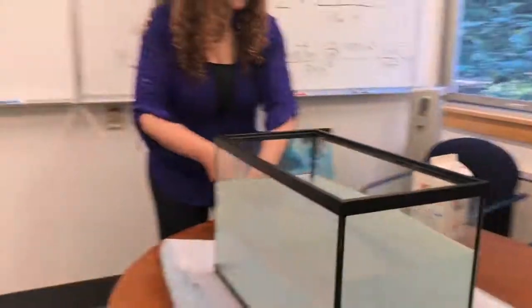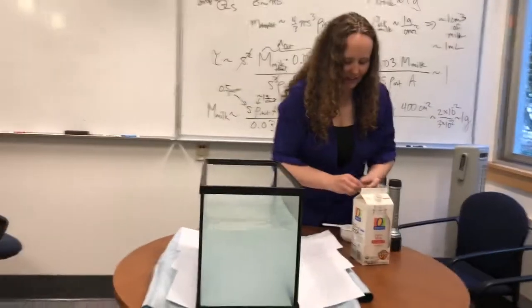Do we see anything? Yes! Orange-ish. Let's look on the side — that looks bluish. I can see it looks bluish from the top a little bit too. All right, cool. Now let's put in another bit.